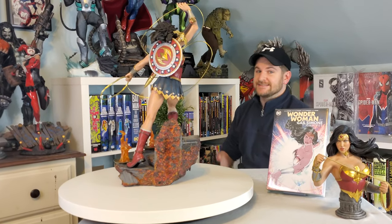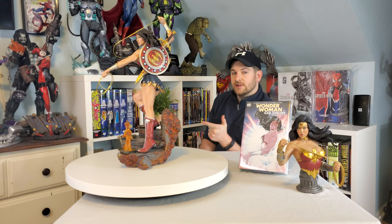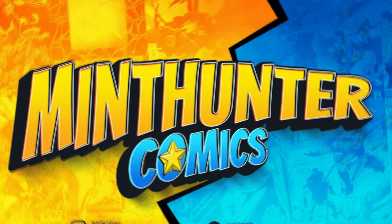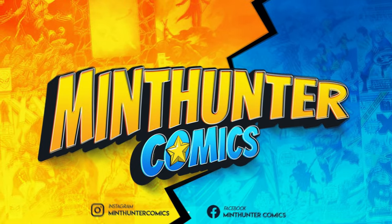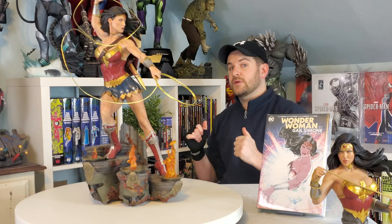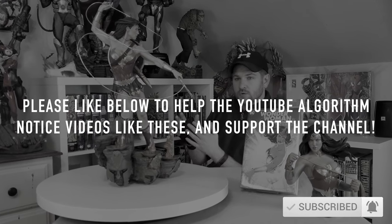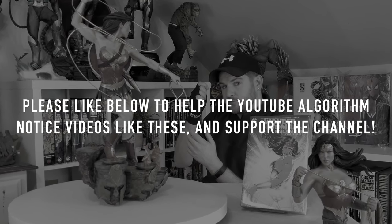What's up comic and pop culture fans, this is James from Mitten Hunter Comics and today we're going over the exclusive Sideshow Premium Format Wonder Woman. While I don't think it's perfect, it certainly was better than Wonder Woman 1984. I've had this one for three years now so I'm definitely very familiar with the piece. There's a lot of things which make this amazing — is it the best Wonder Woman quarter scale? Maybe, and I think that means there's still some room for improvement.